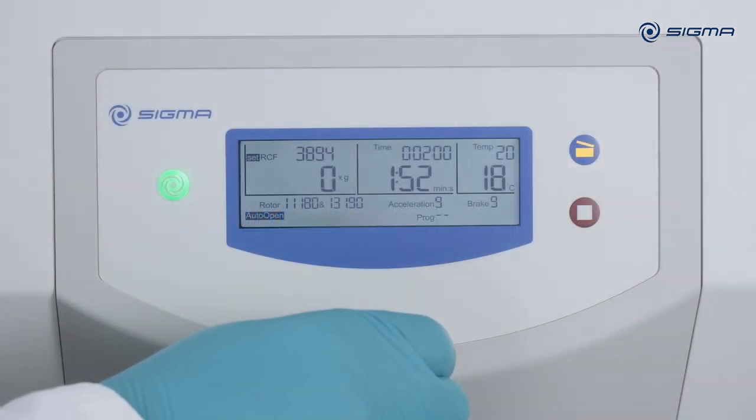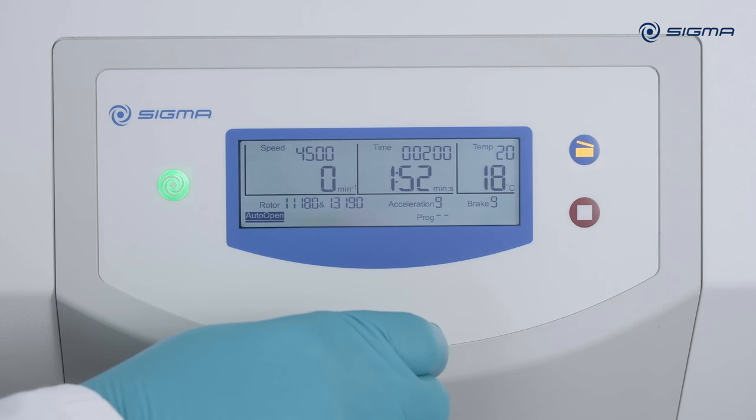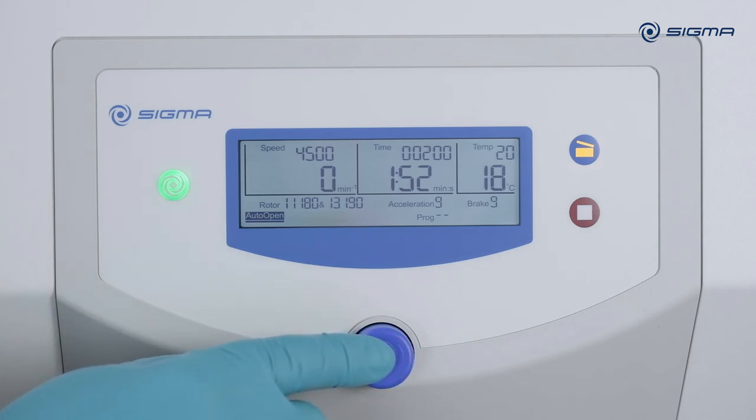Turn the knob multiple clicks to the right until you reach the bottom of the menu. There you can enable or disable automatic lid opening, the acoustical signal, and program blocking. To enable or disable an option, press the knob, turn it by one click, and then press it again.